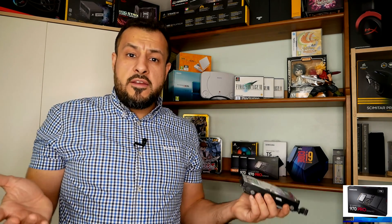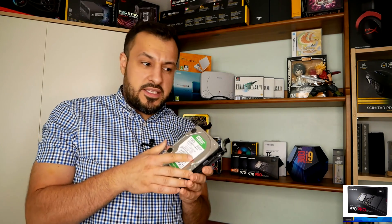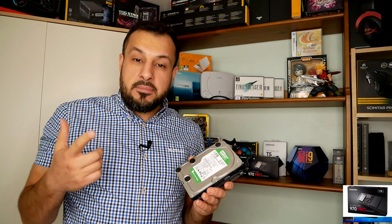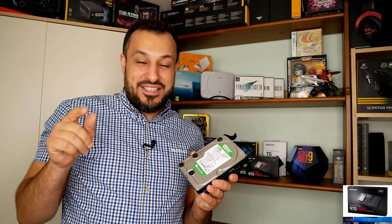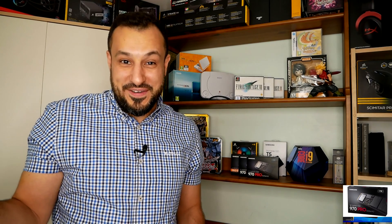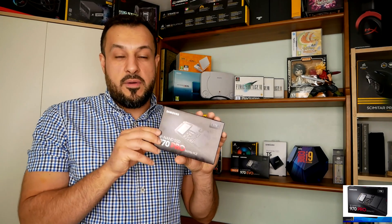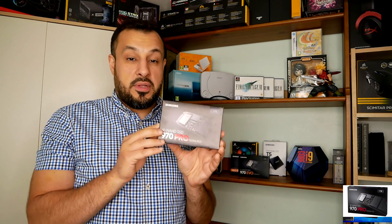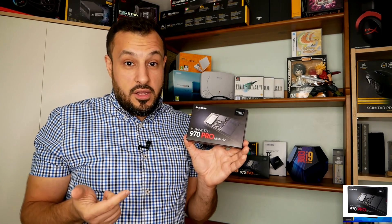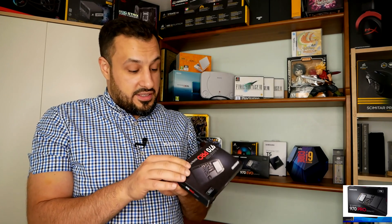But today we live in a modern era of technology and advancements, and we have the M.2. This is the one I got for the new machine that I'll be building — again, another overkill of an SSD hard drive.